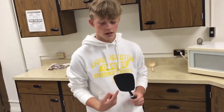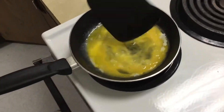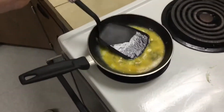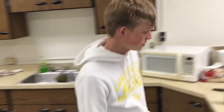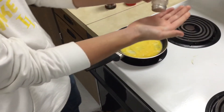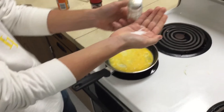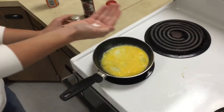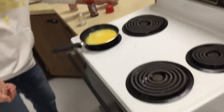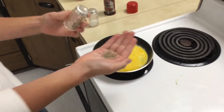Now we're going to stir the eggs. Now what you're going to want to do is put your salt and pepper in there. You're going to want to put in your pepper.